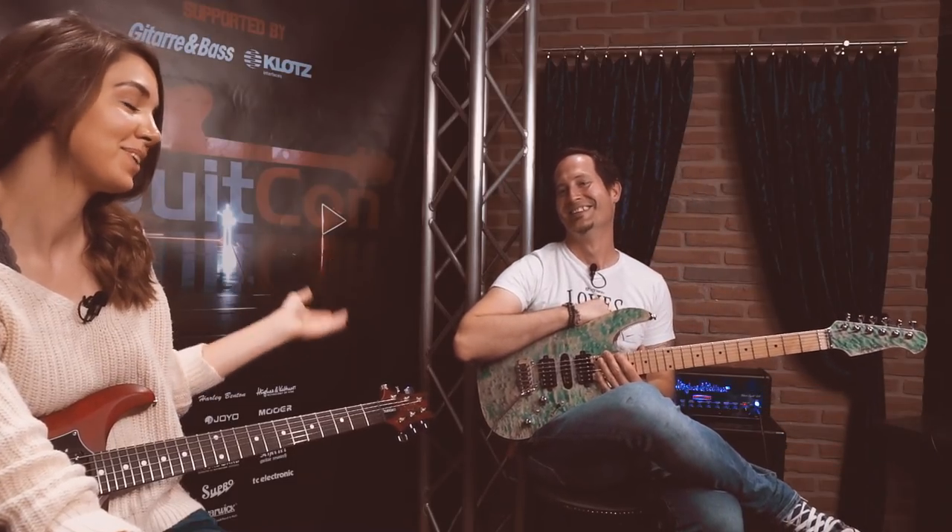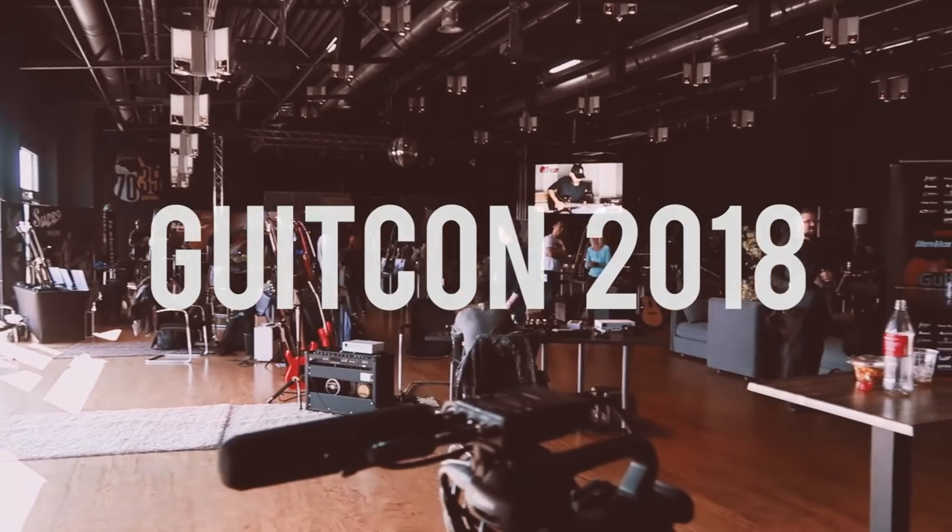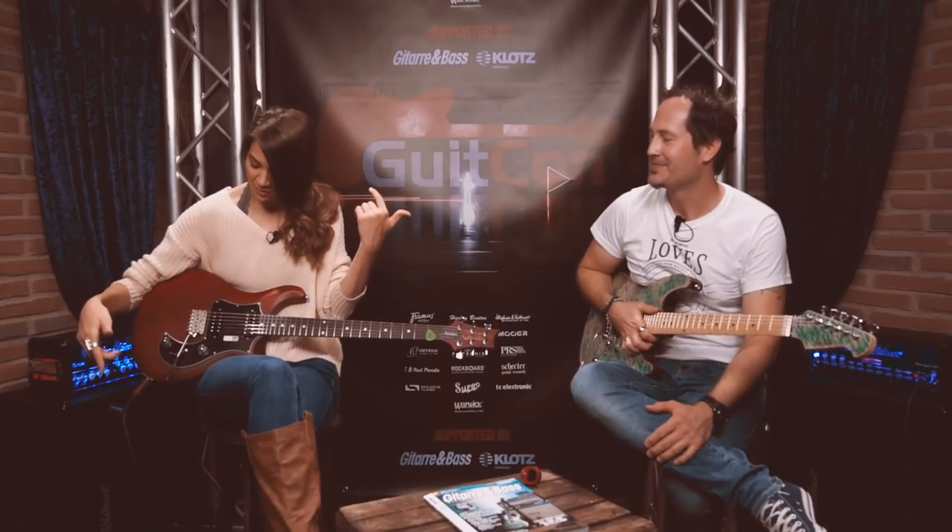What's up guys, I am here with Chris today and we are in Markneukirchen, Germany at GitCon 2018, thanks to Framus & Warwick. We're going to be continuing the electric guitar vlog series. He's going to be teaching me and everybody else in the audience how to not be intimidated by the electric guitar, figuring out the different switches and knobs and everything. Let's dive in.